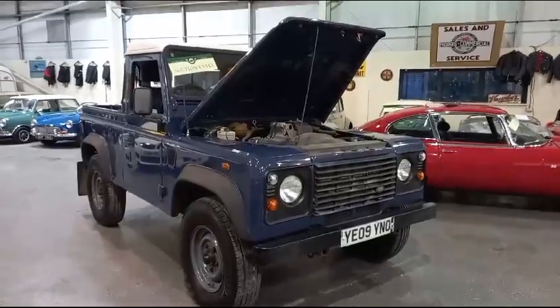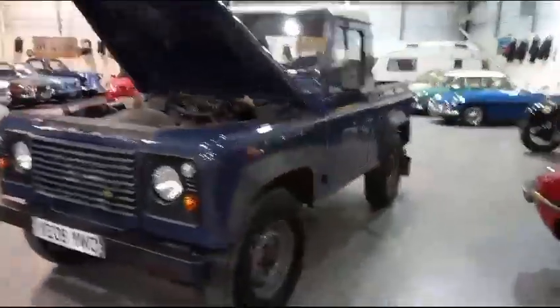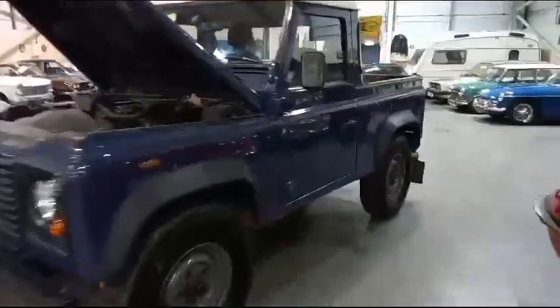Right then guys, Land Rover Defender 90 Pickup and all. Just come in for our next sale. As you can see, not too bad of an old bus this, for a Land Rover anyway.